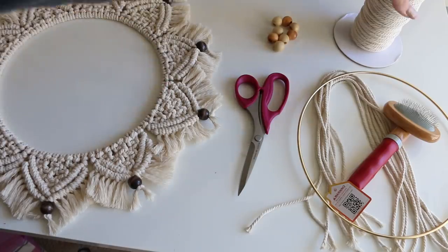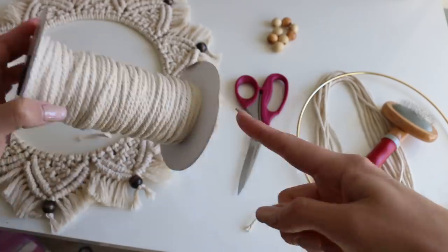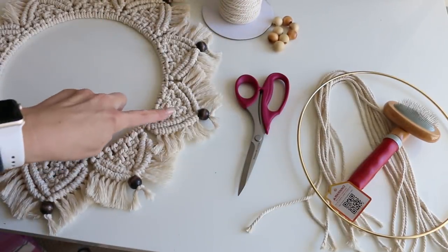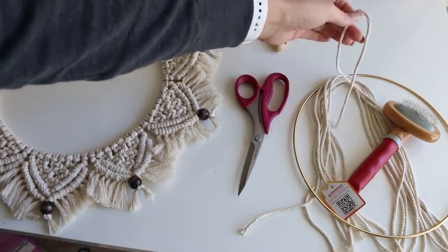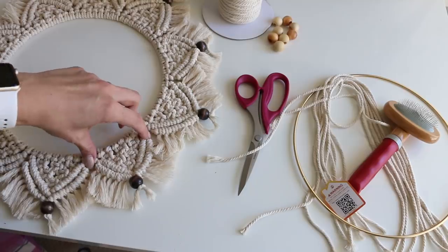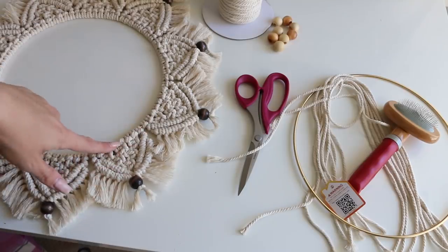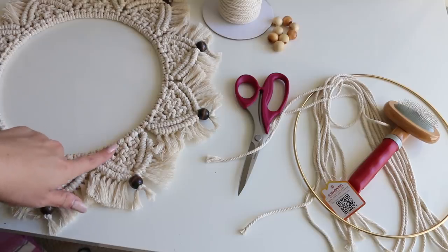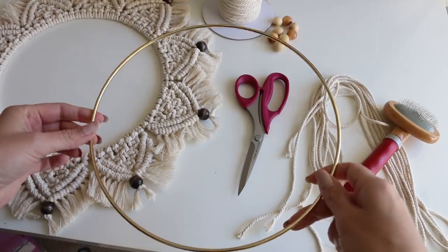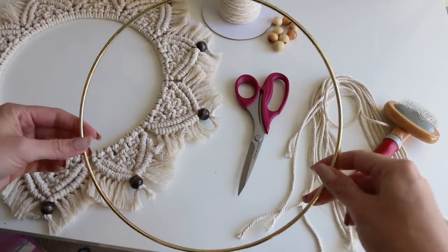You need to have your macrame cord. I'm using this more twisted version, but you can use any kind that you like. This is like a three or four millimeter. You're going to cut your cord 24 inches long. Each one of these pieces is eight strands, and there are 10 total, so you need 80 strands at 24 inches. And this ring — I'll link it.